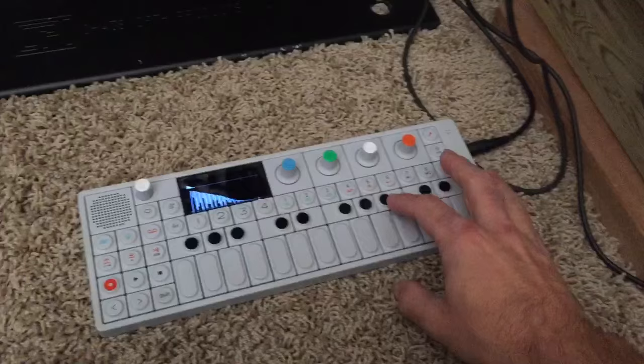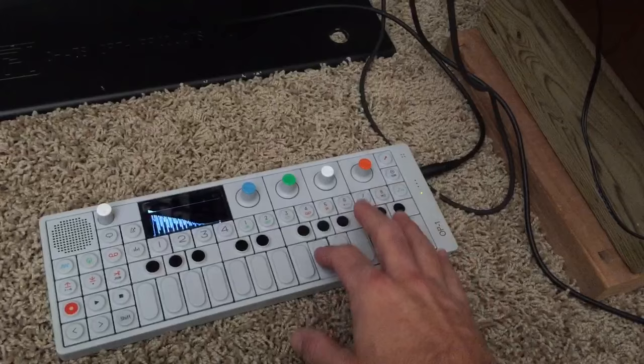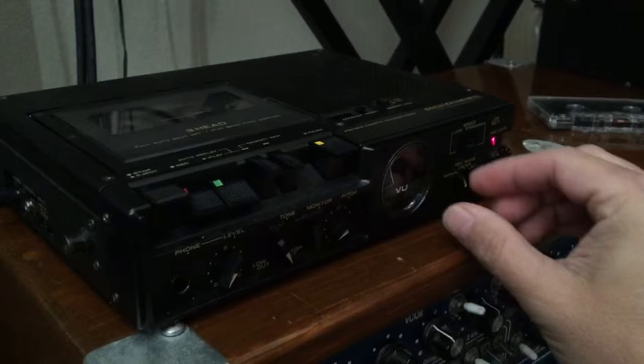So it is recording now and we should hear some echo. When it's echoing, you can turn the record level, and you can use the pitch control to adjust the speed.